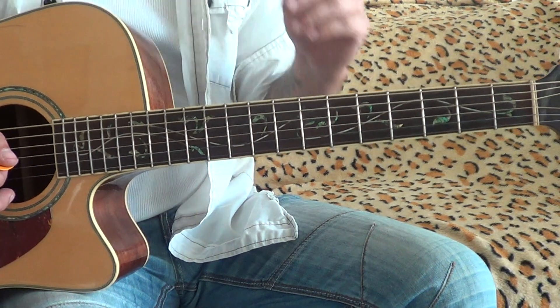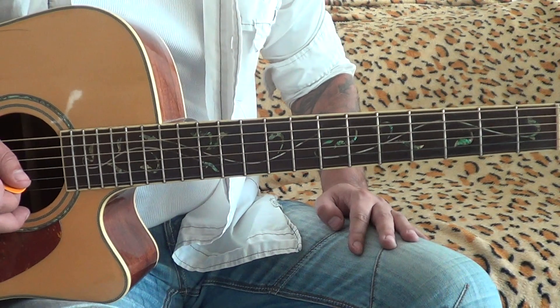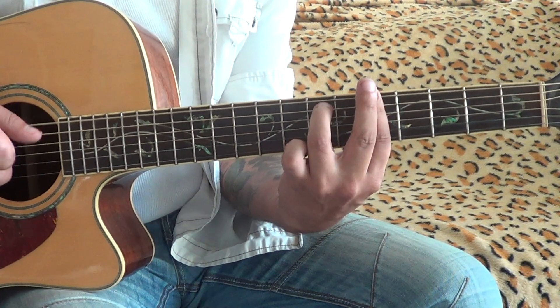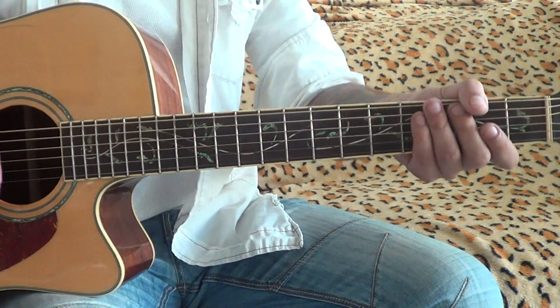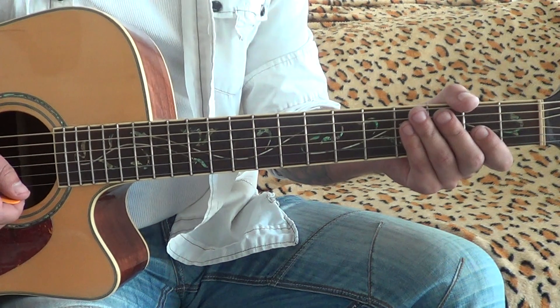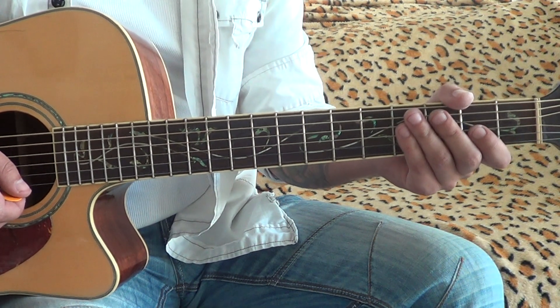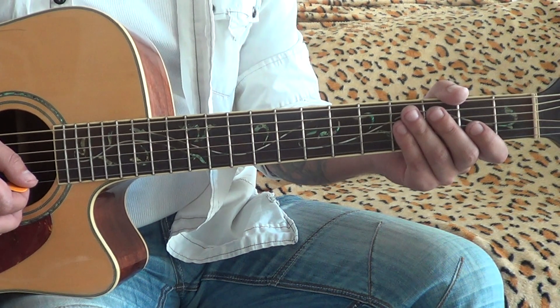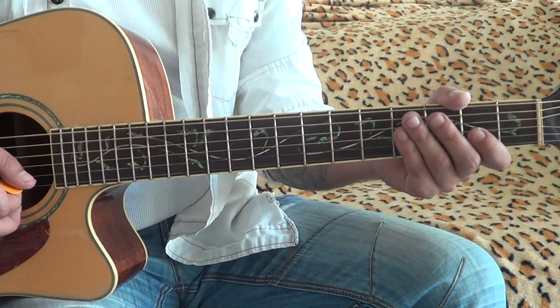What's up guys? Banana Pancakes, still playing solo for that rhythm from the original song. And we're using E minor pentatonic or G major pentatonic — they're the same. The very basic common thing.